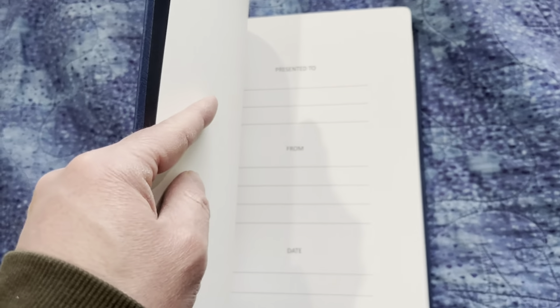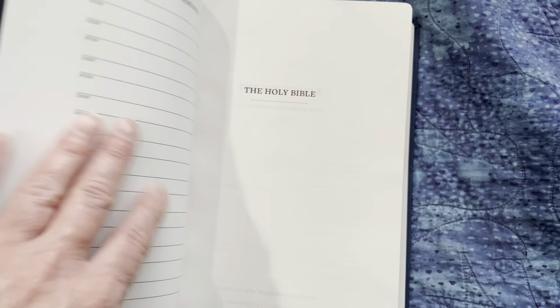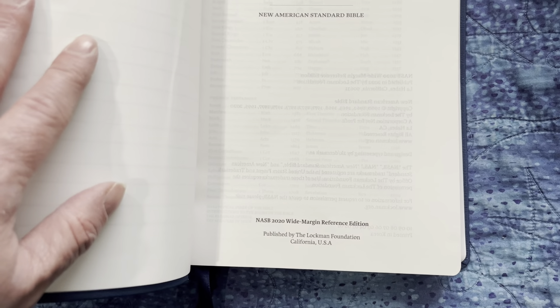Now let's start looking inside. It's a paste-down liner, then a presentation page, and more of the presentation pages. The first title page just says the Holy Bible. Then: Holy Bible, New American Standard Bible, NASB 2020, Wide Margin Reference Edition, published by Lachman Foundation.